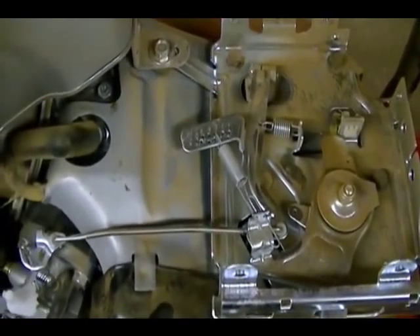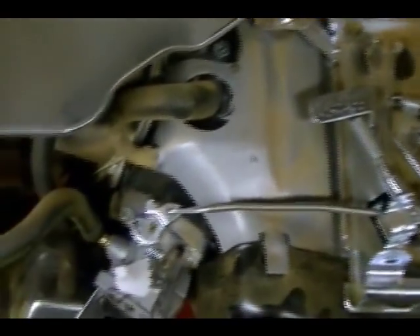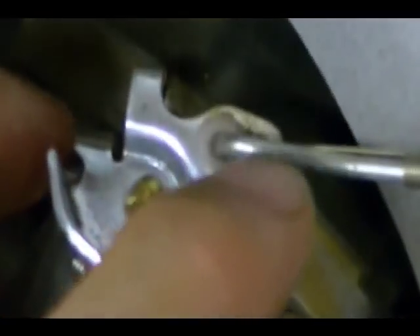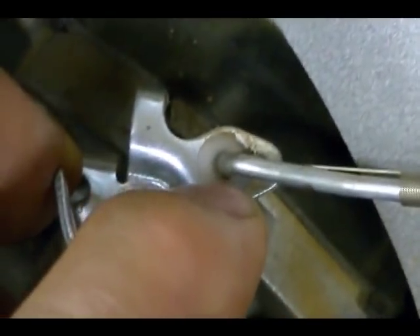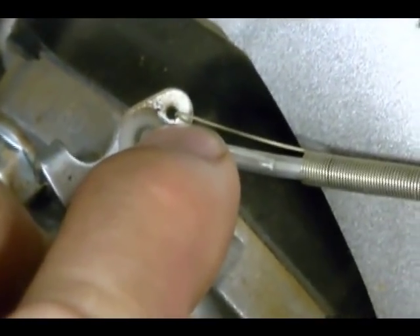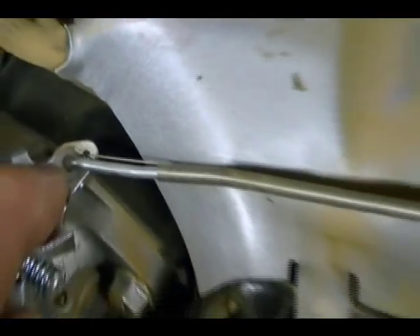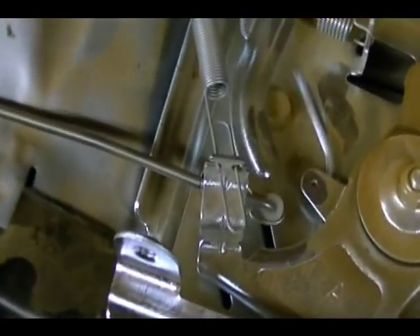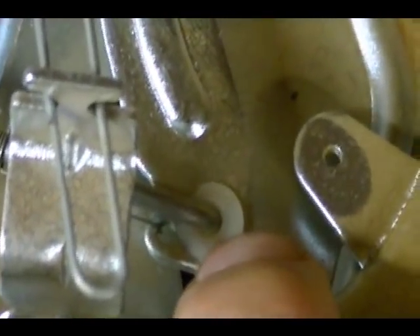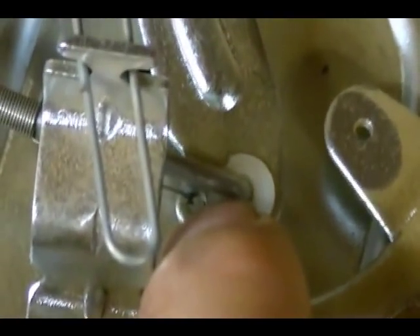I'm going to show you the connection points for the carburetor linkages, starting with the throttle on the carburetor. You have two things: you have the solid steel rod that connects to the rubber grommet on the throttle, and then for the other hole you have the spring which is not adjustable — it just fits into that hole there. If you follow this back you'll see that it connects to the governor arm. You have the same thing: the rubber grommet for the solid steel rod, and the other hole is for the other end of the spring.